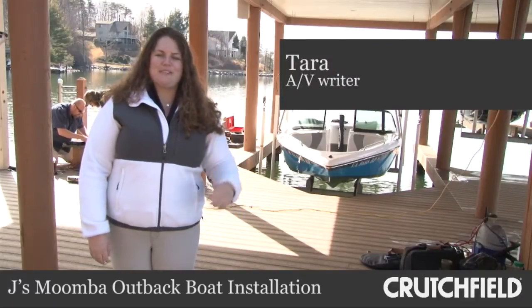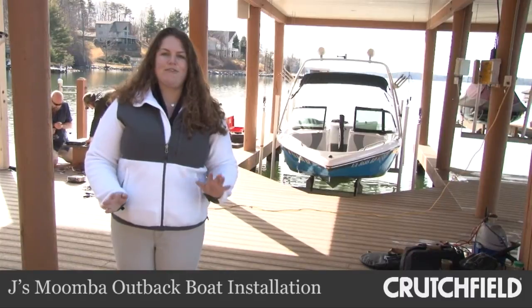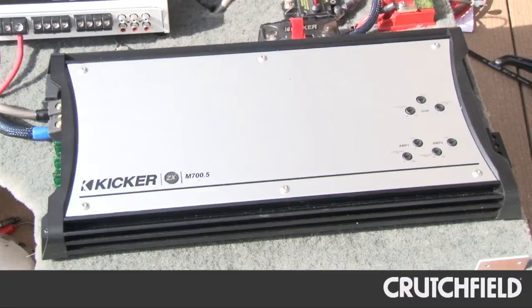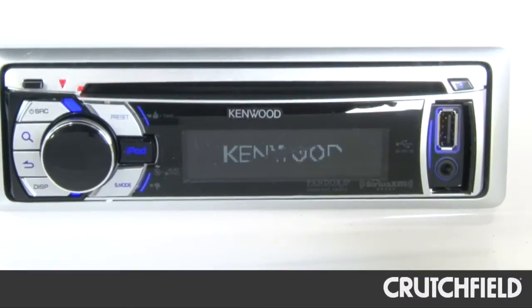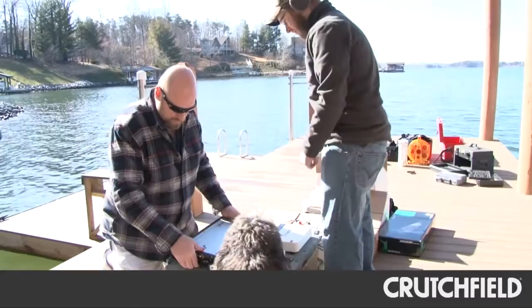Our photographer Jay keeps his boat at Smith Mountain Lake and we're putting in a brand new audio system to get him ready for the spring and summer season. We're putting in six new speakers, an amplifier, and a brand new receiver. We brought Sean, one of our tech advisors, with us to help us with this install.